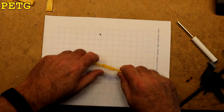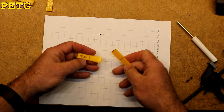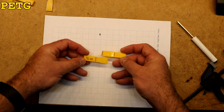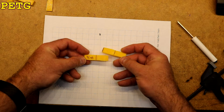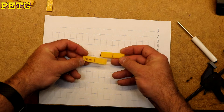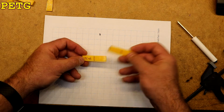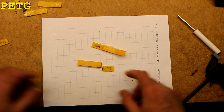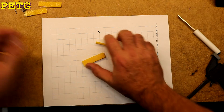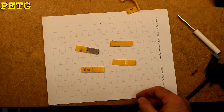Now we'll try the Weldon 16. The Weldon 16 broke — one of the easiest of all. That's surprising because I thought this was going to be one of the stronger ones, and it turned out to be one of the weaker ones — about on par with the JB Weld, maybe even worse. So the two clear winners were the super glue and the hot melt. Both of these damaged the model before breaking the bond. The two clear losers were the JB Weld and the Weldon 16.